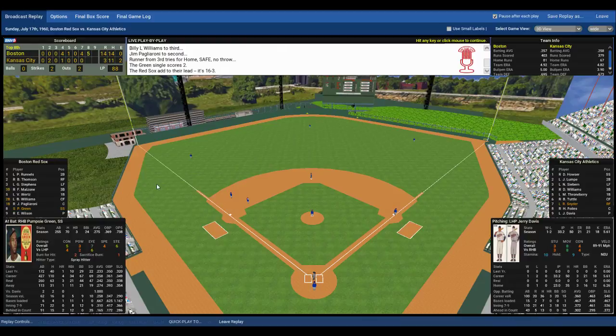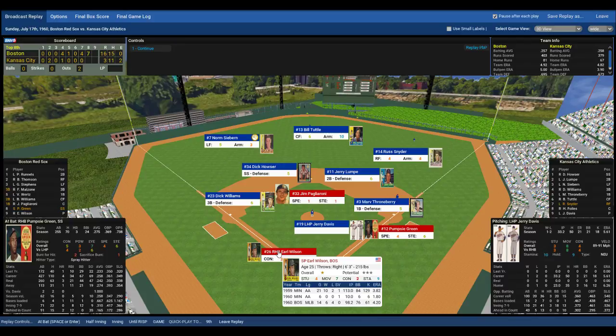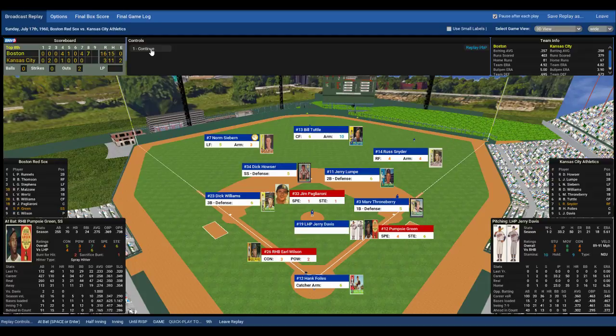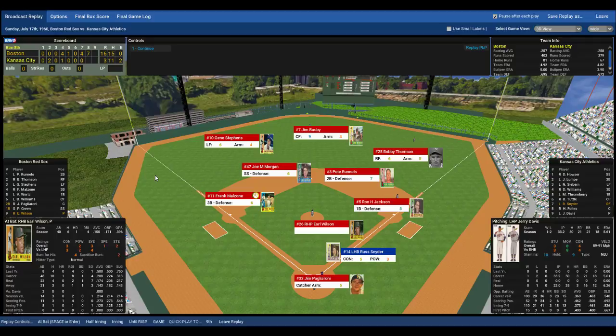What fans were here are now leaving, 16-3. The pitcher steps to the plate — first and second now, two outs. Davis will try to get the third and final out of this massive inning. The Red Sox have scored seven runs and now lead 16-3. Here's the pitch to Earl Wilson — Wilson sends that ball into center field. Coming on is Tuttle and he makes the diving catch! Mercifully this inning is over for the Kansas City Athletics, but the nuke was dropped. The Red Sox score seven and now lead as we go to the bottom of the eighth, 16-3.